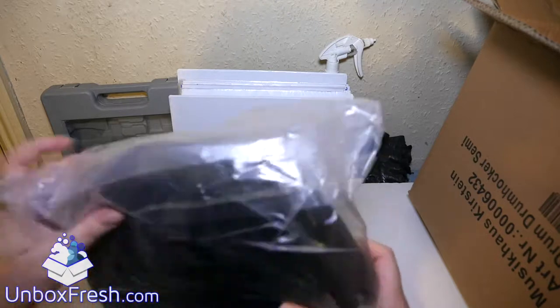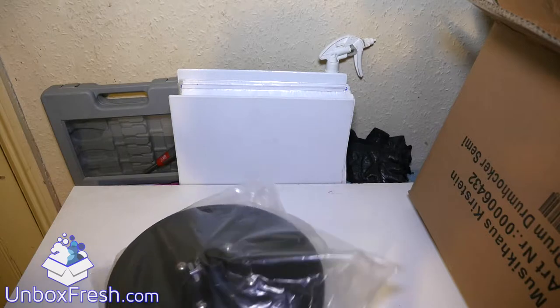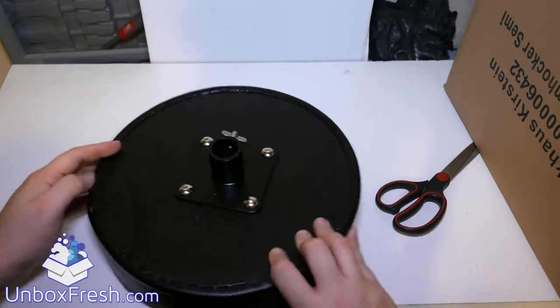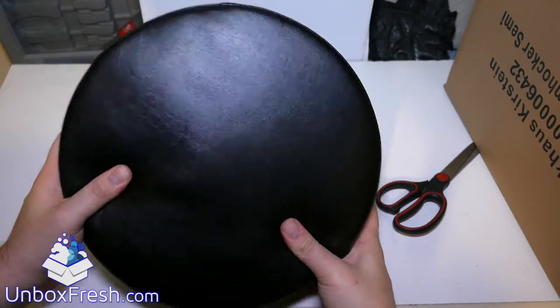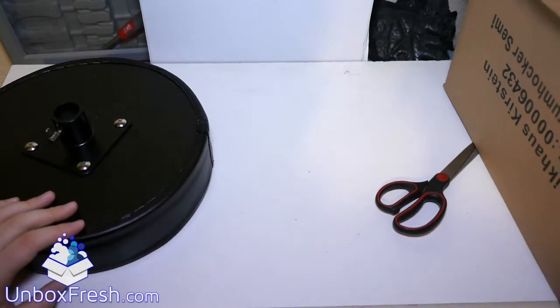A little bit soft — quite firm actually, doesn't feel particularly soft. I'll just open it up here; that's the main pad thing there, so you've got a little thing there. It feels pretty basic really, just a standard thing.